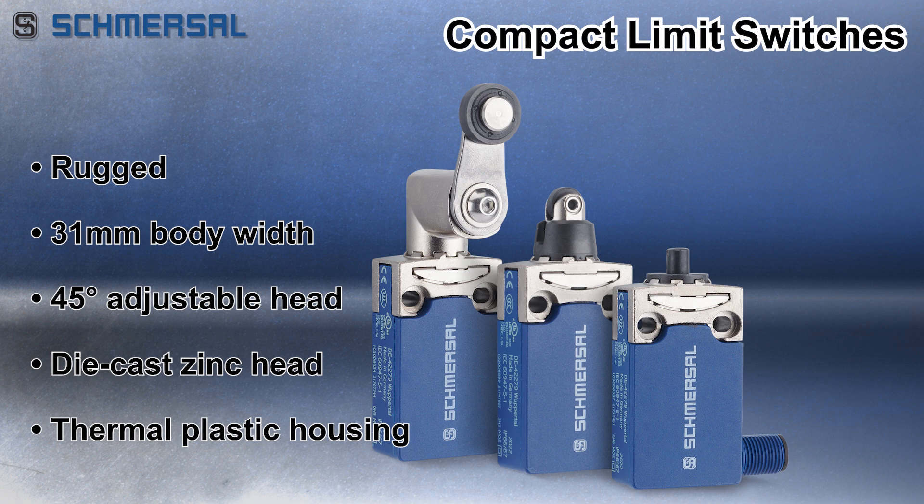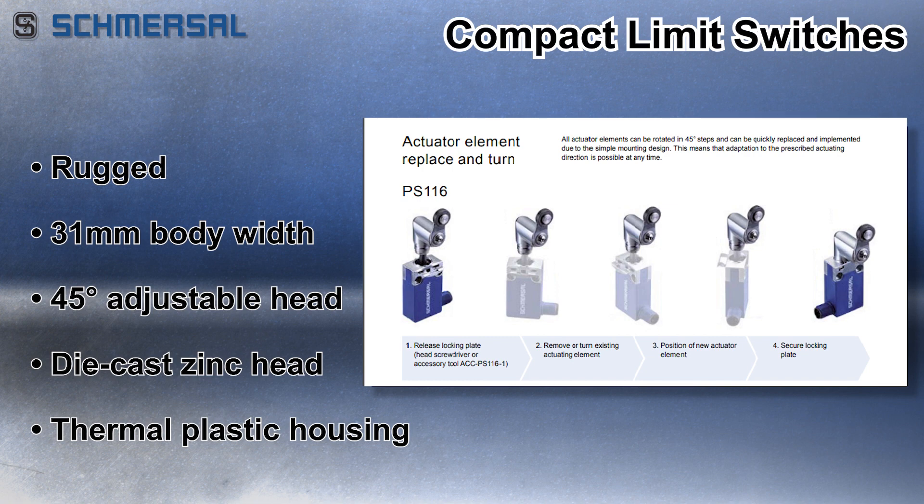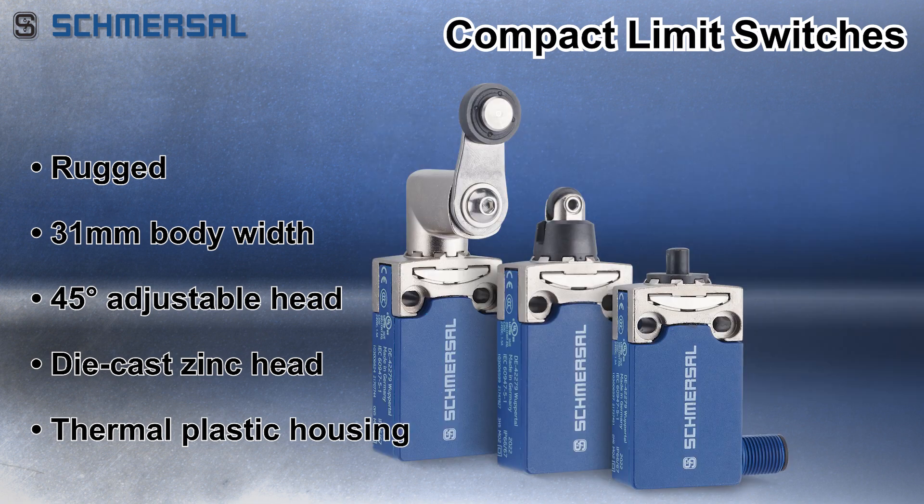These rugged limit switches offer a 31-millimeter body width with a 45-degree adjustable die-cast zinc head and a thermal plastic housing.